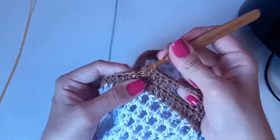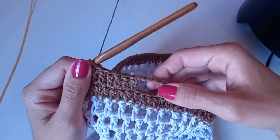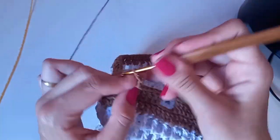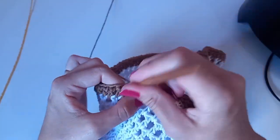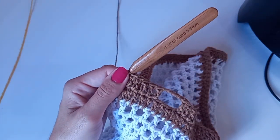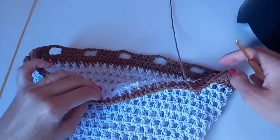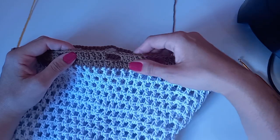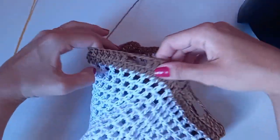Fiz seis pontos altos, faço quatro correntinhas, laço o fio, pulo três pontos altos de base e no quarto faço ponto alto. Novamente grupinho de seis. Pode ser que lá no final precise de adaptação pra fechar essa carreira. Então: seis pontos altos, quatro correntinhas, pulando três pontinhos de base. Vou fazer a minha chegando perto do final — provavelmente vai ter adaptação.